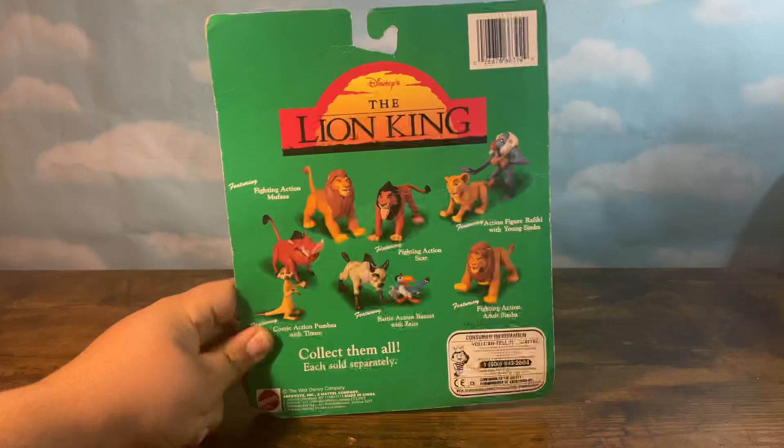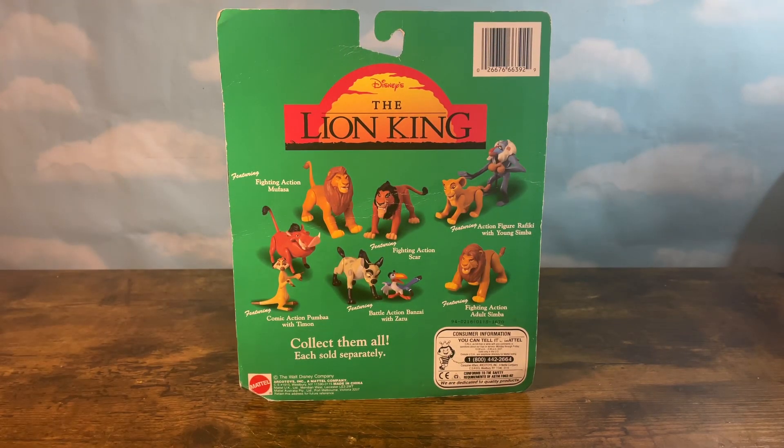It's time to go back — back to the year 1994, where Walt Disney was about to release its greatest movie of all time. This movie was a spectacular masterpiece and is well known all around the world. That's right, it's time to look at a toy from the 1994 Disney classic, The Lion King.